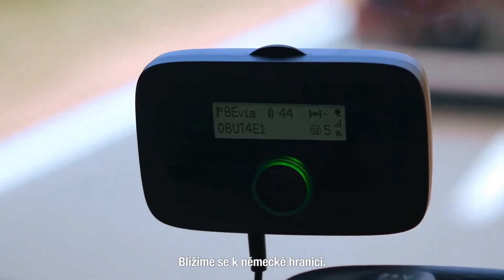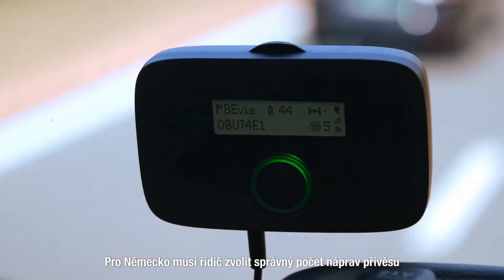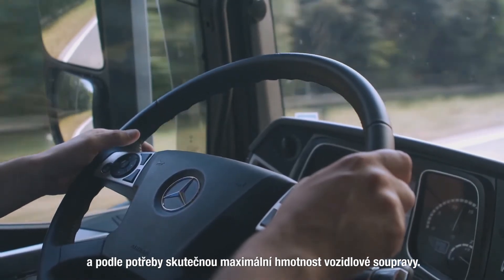We approach the German border. For Germany the driver needs to select the correct number of axles of the trailer and when necessary the actual maximum weight of the vehicle combination.